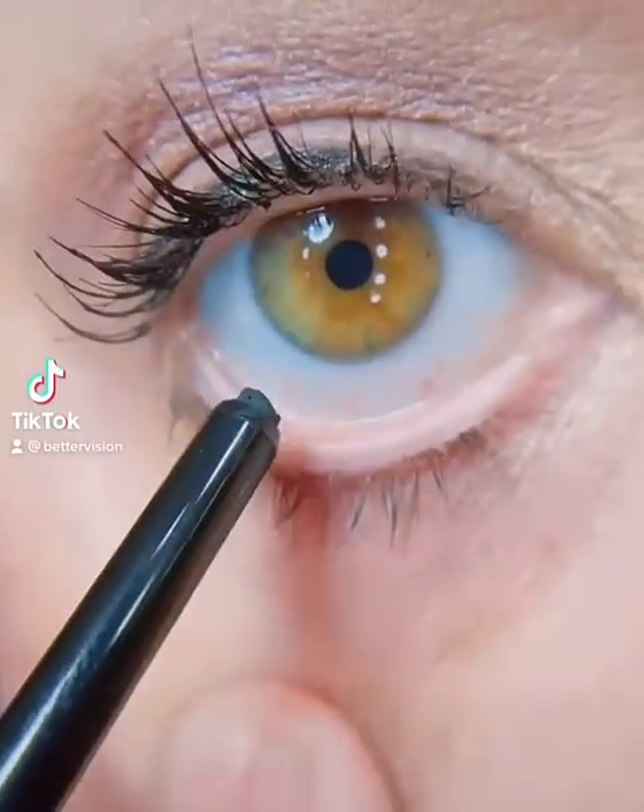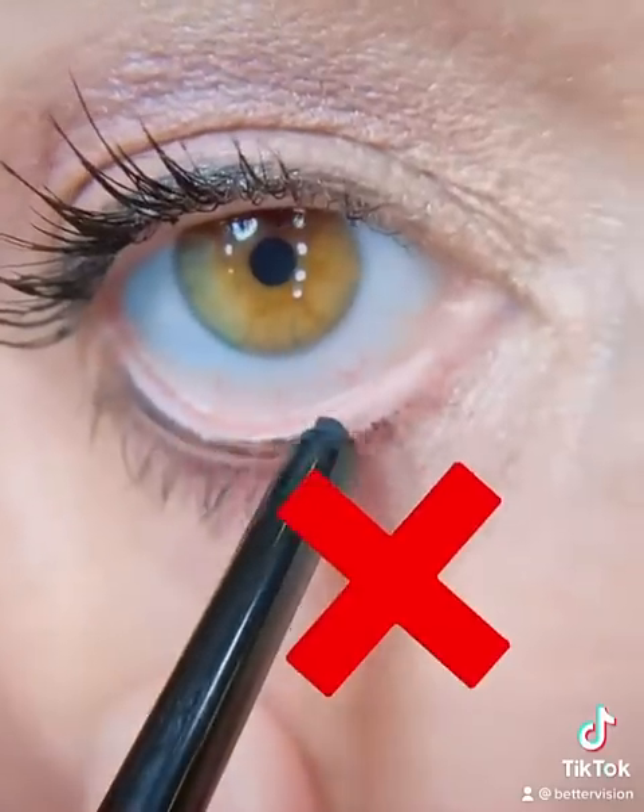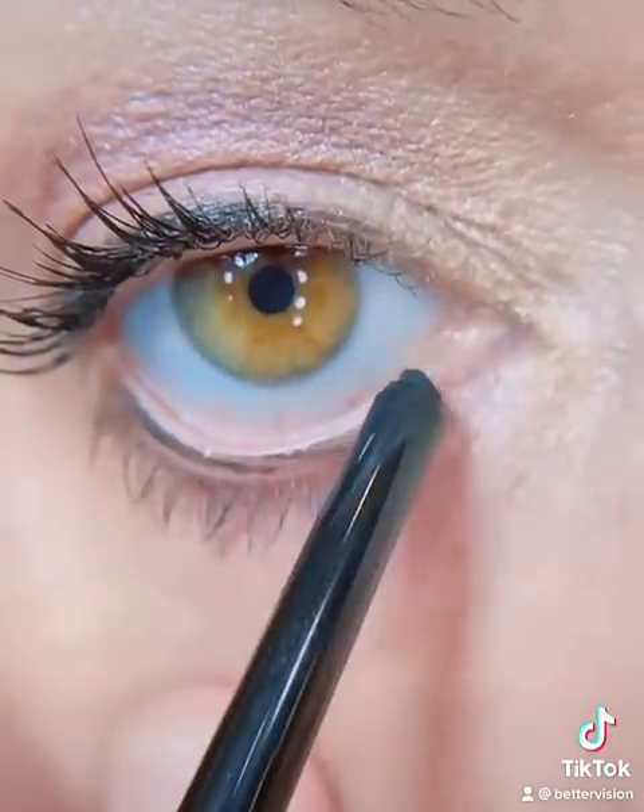Have you ever wondered why eye doctors do not recommend putting eyeliner on the waterline or the gray line of your eye? Let me tell you why.